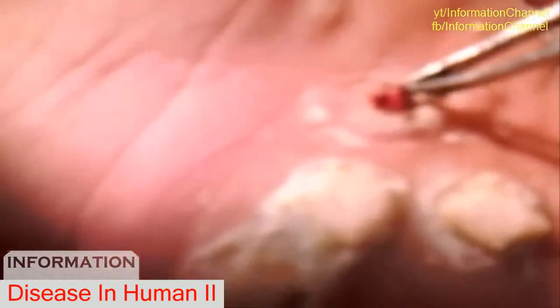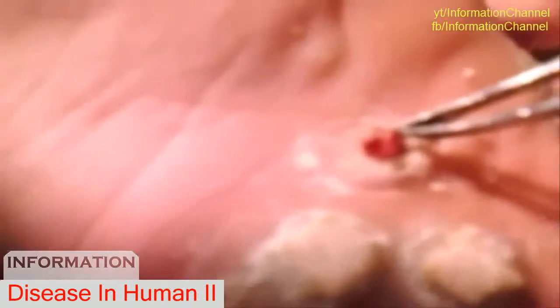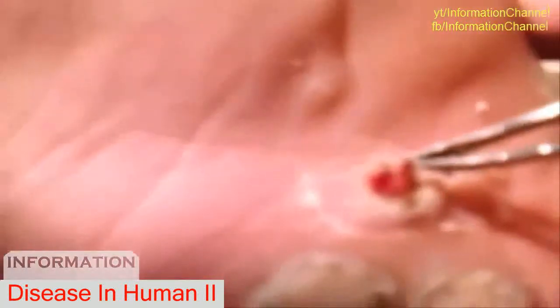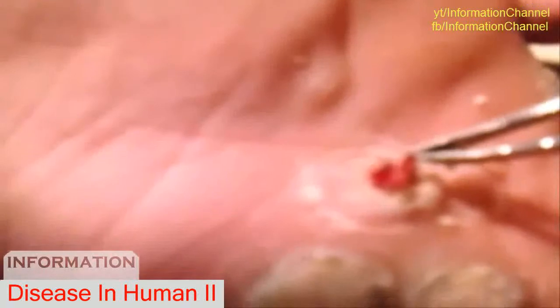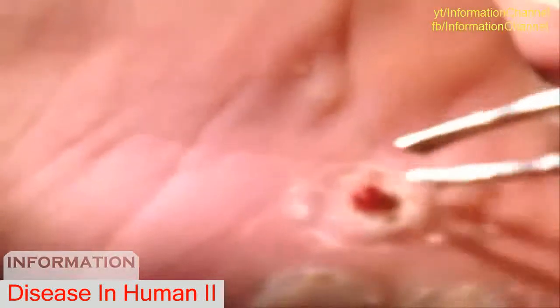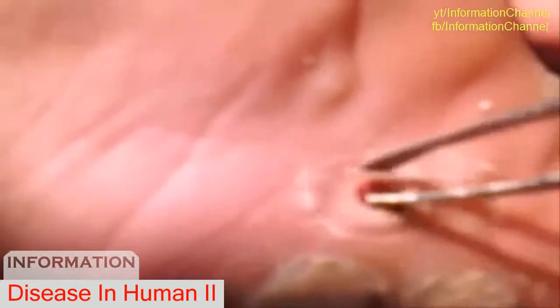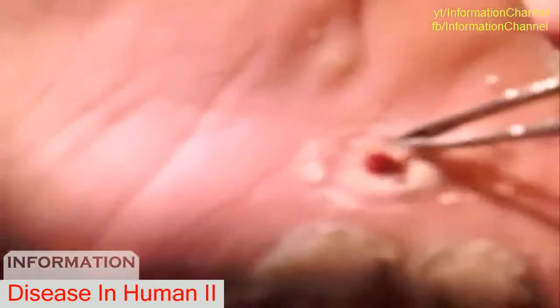Ow. Oh my God. You can hear yourself on that mic. Ow. Jeez. Come on. Oh my God. See how it looks right there? The little thing in the middle. It's going to go as deep now.